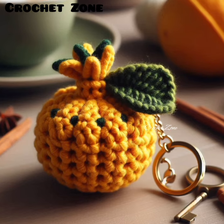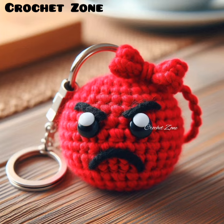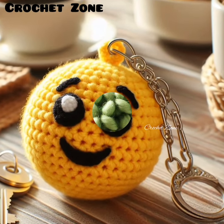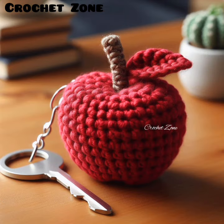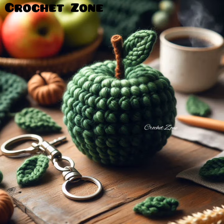Experiment with different types of yarn to add interesting textures and details to your fruit designs. Using safety eyes: if adding eyes, opt for safety eyes as these are more secure and durable for keychains. Add embellishments: consider using small beads, buttons, or sequins for seeds or other details, securely sewn or glued in place.